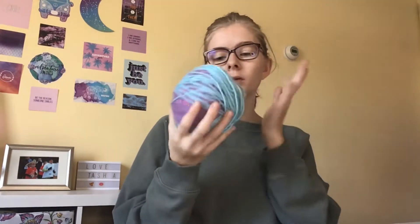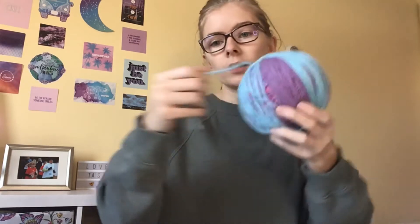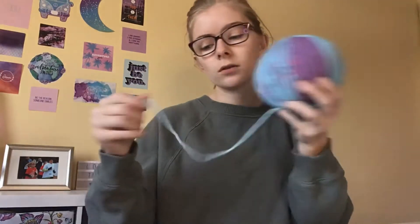Something like these straight needles is great to start off with. I'm going to start off with my wooden needles. Also, if you're wondering why my yarn is in a ball — I like to put my yarn into balls because it's easier to use. When it's not in a ball it gets tangled more easily, but that's just my preference.